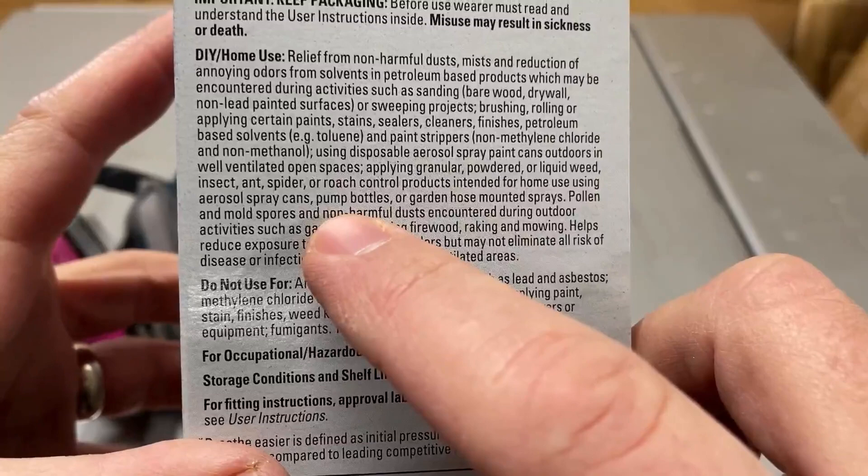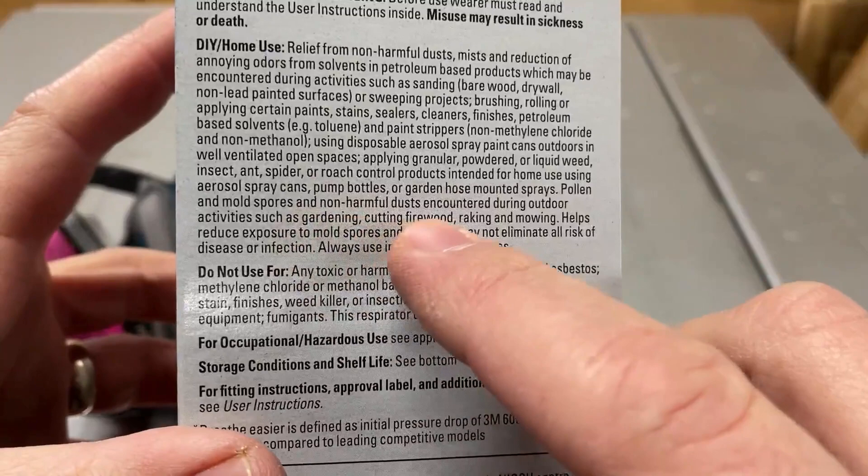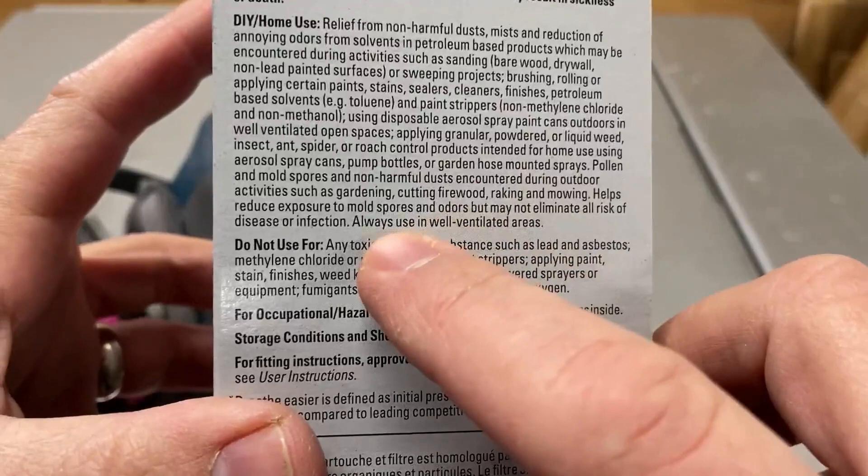Pollen and mold spores and non-harmful dusts encountered during outdoor activities such as gardening, cutting firewood, raking, and mowing — helps reduce exposure to mold spores and odors, but may not eliminate all risk of disease or infection.